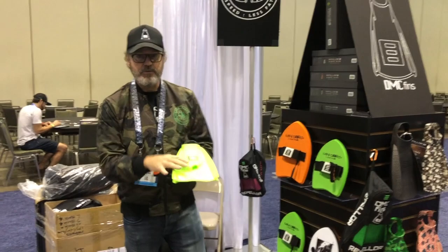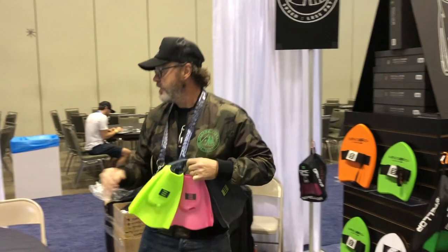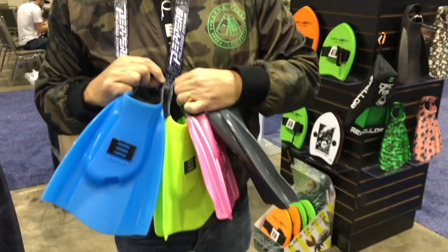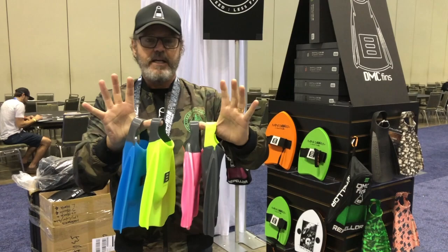This is the elite fin model, which comes in several colorways including a blue ice which is over here. This is what Michael Phelps trained with for the 2012 London and 2016 Rio Olympics. This has been the yardstick of our swim training, but it's also been copied by several major swim brands.